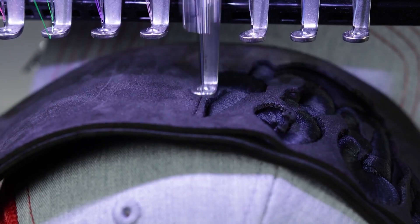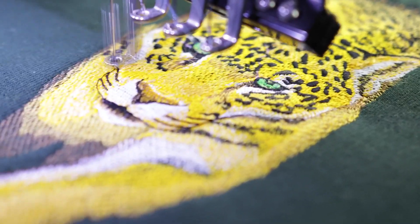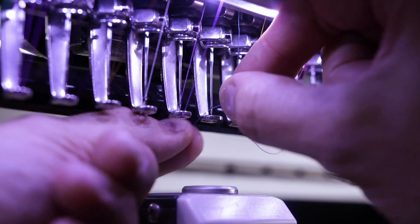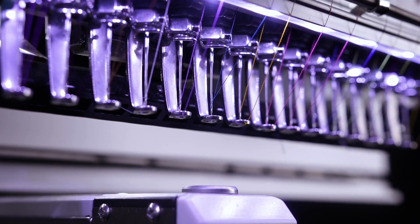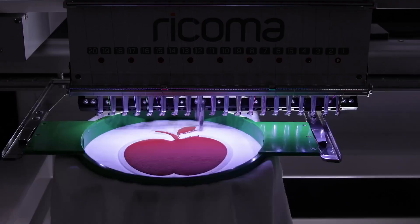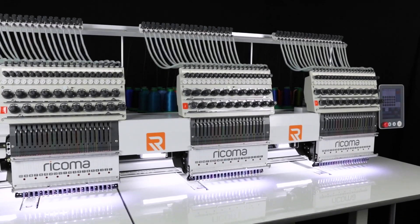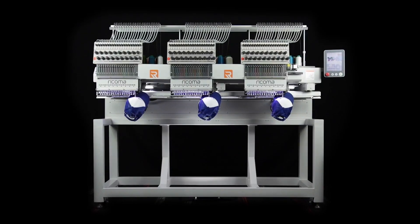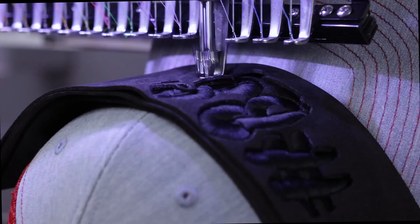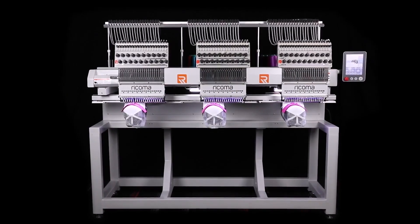This allows you to run your embroidery business just about anywhere, whether it be your garage or shop. Regardless of when or where you're working, you'll enjoy a wider field of view and better visibility during threading and maintenance with the machine's double LED lights and front LED lamp. Recognized as the industry's first and only 20 needle, three head machine, the MT2003 combines quality, efficiency and versatility to triple your opportunity for success in your custom apparel business.